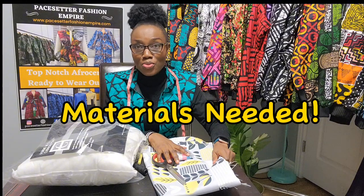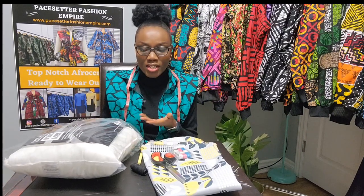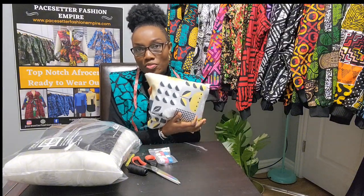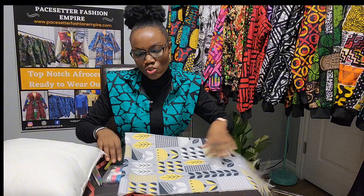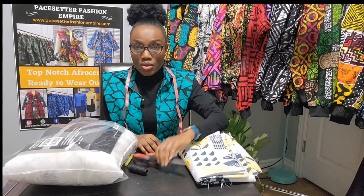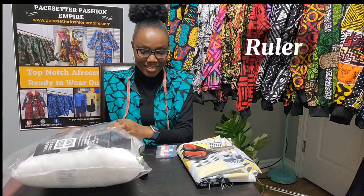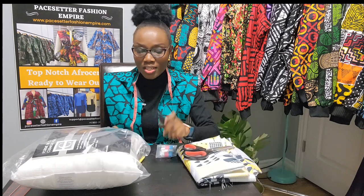What are the materials you need to make a throw pillow cover? We need a throw pillow insert — also called a throw pillow form. Then we need fabric. I'll be using this beautiful fabric today. For a throw pillow, half a meter will be okay — you can even get three throws out of a meter depending on the size. You'll also need scissors, a measuring tape, a ruler, needle and thread, or a sewing machine.